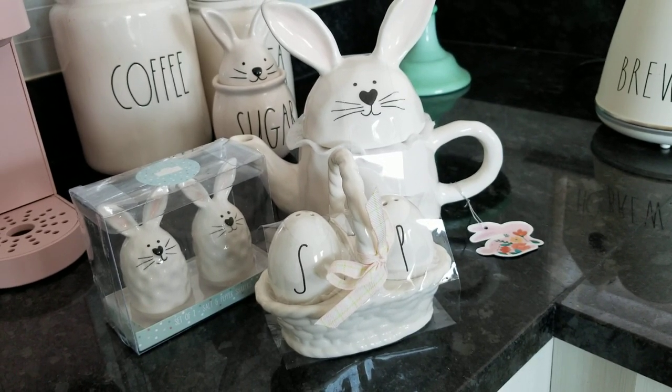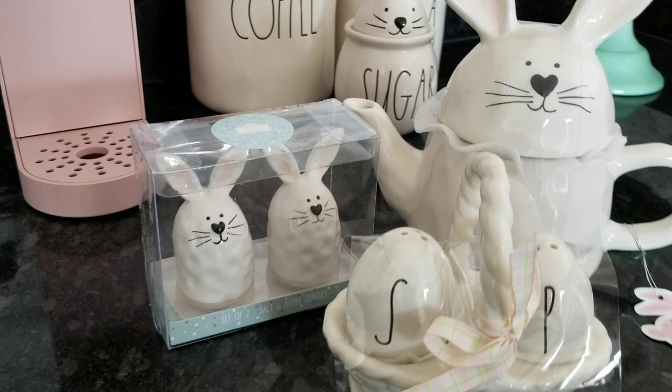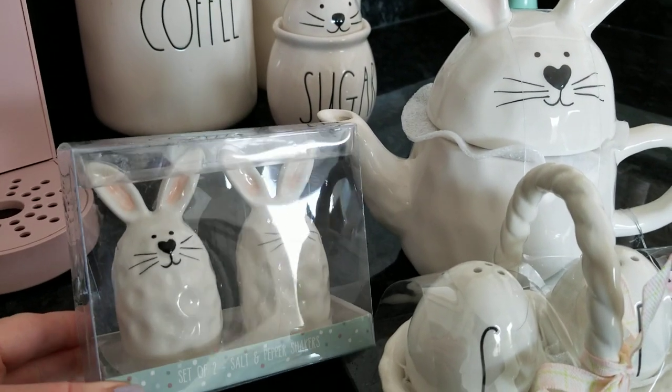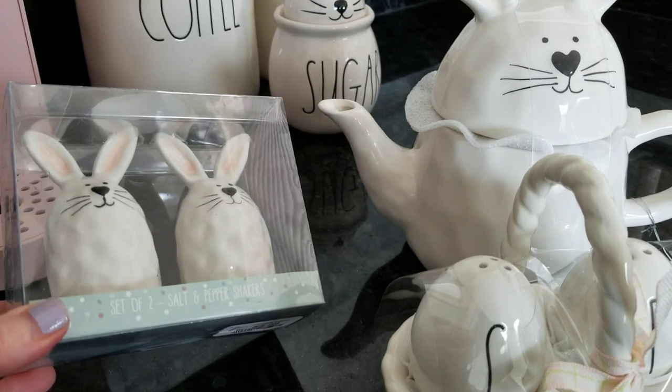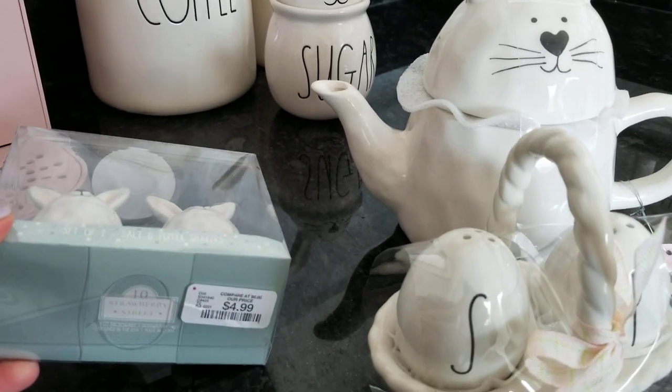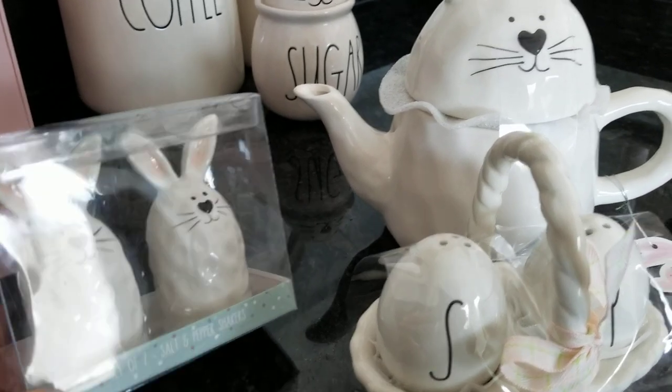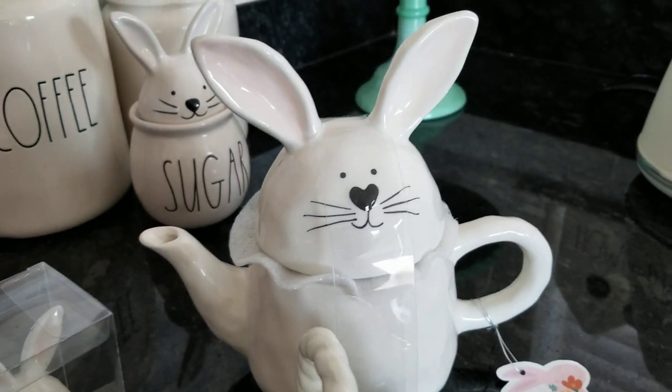While I was there, there was a woman who was basically best friends with the employee, and she was talking about these salt and pepper shakers. I saw her go over and pick up a couple packs of them — these were $4.99 and they're kind of cute. I wasn't going to get them at first.